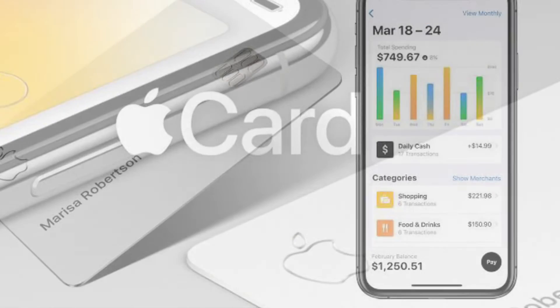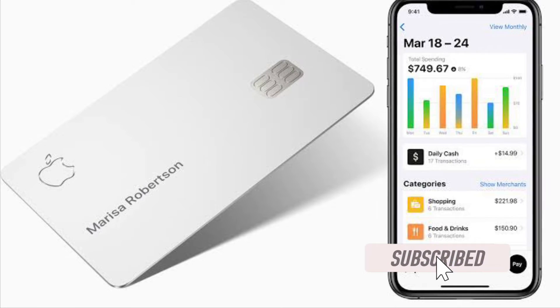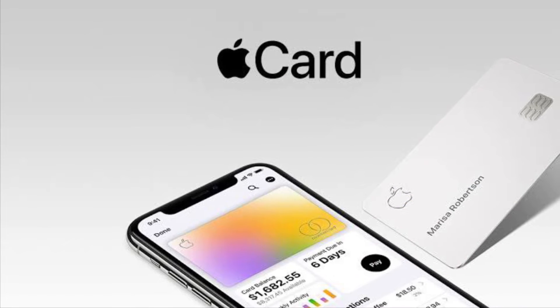Let me show you how to easily set up auto pay for Apple Card. Before getting started, make sure you have subscribed to our YouTube channel and hit the bell icon so that you won't miss any update from 360 Leader.